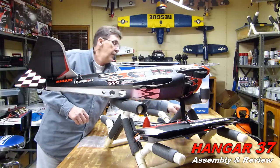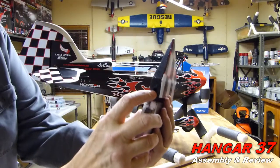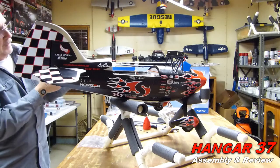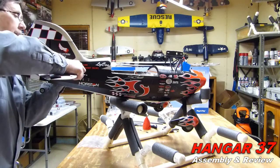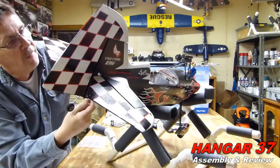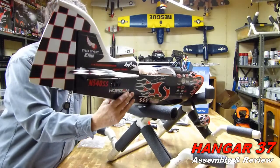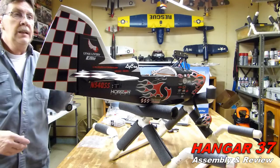Now we'll get the other side in. On this side, you got to match up that square - either carbon or fiberglass, whatever it is - that square rod into the square hole. And then also line up the round carbon rod. Looks good. We'll put the screw in that one. Once again, once you feel that plastic making an indent in the foam, stop. That's one big heavy battery - that's a 6S 5000 60C battery in there.